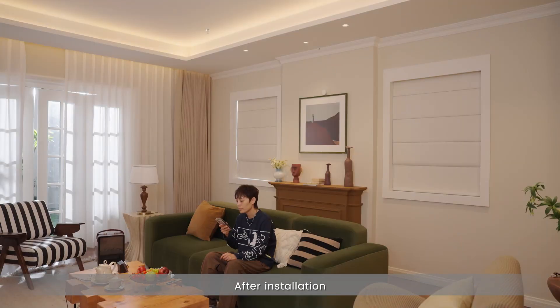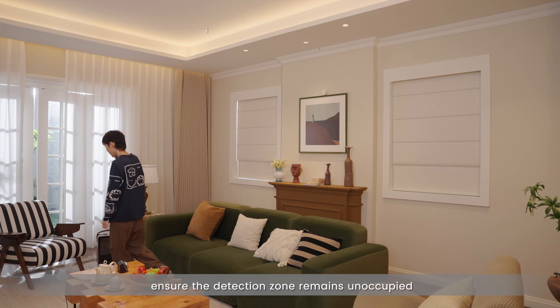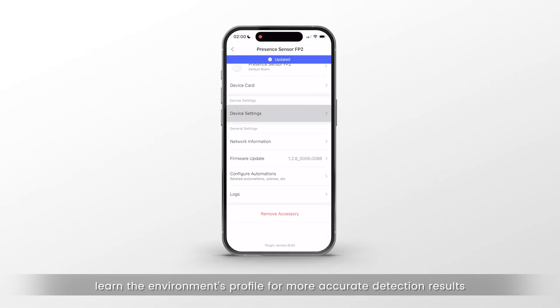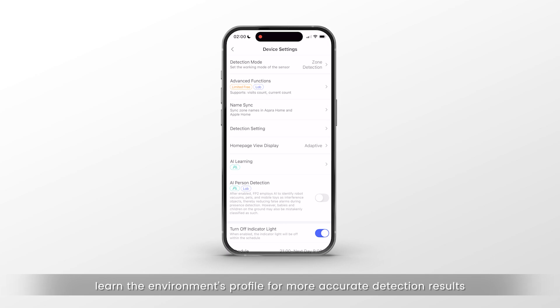After installation, ensure the detection zone remains unoccupied and perform an AI learning to help the device learn the environment's profile for more accurate detection results.